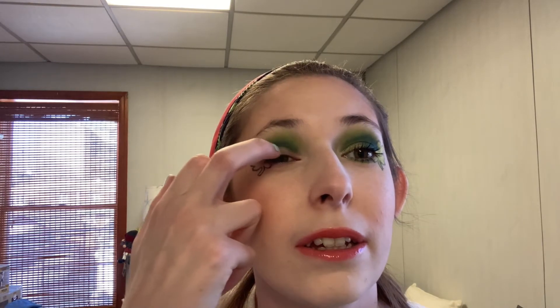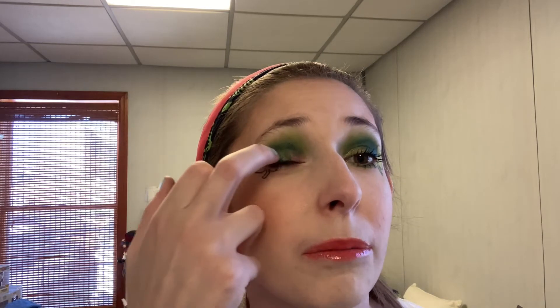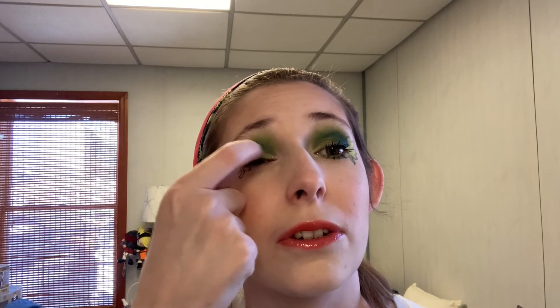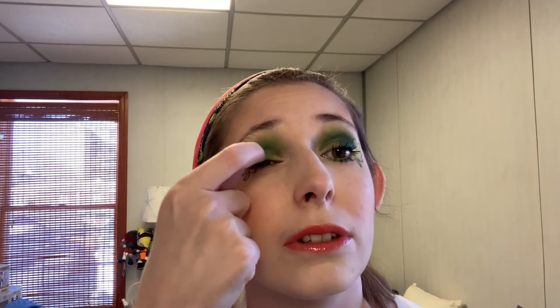Once I get to about there, I'm switching to the ColourPop Just My Luck palette for a deep shimmery green that's somewhere between a hunter green and an olive green. I'm putting that in the middle of my lid, blending it into the matte deep green. This shade is called 50-50. Then I'm switching back to the Ace Beauté palette and I'm going to use Jellyfish — I wanted a light olive-ish spring green, but not quite as bright as the lime I'm going to use for the shamrock, because I want the shamrock to be the real statement. I'm putting this on the inner third and blending it into the shimmery deep green on the middle of the lid.